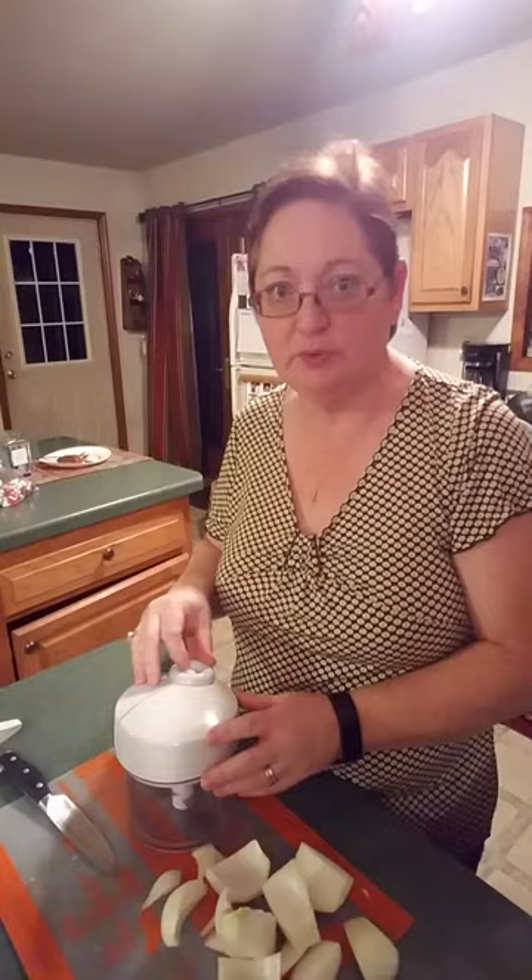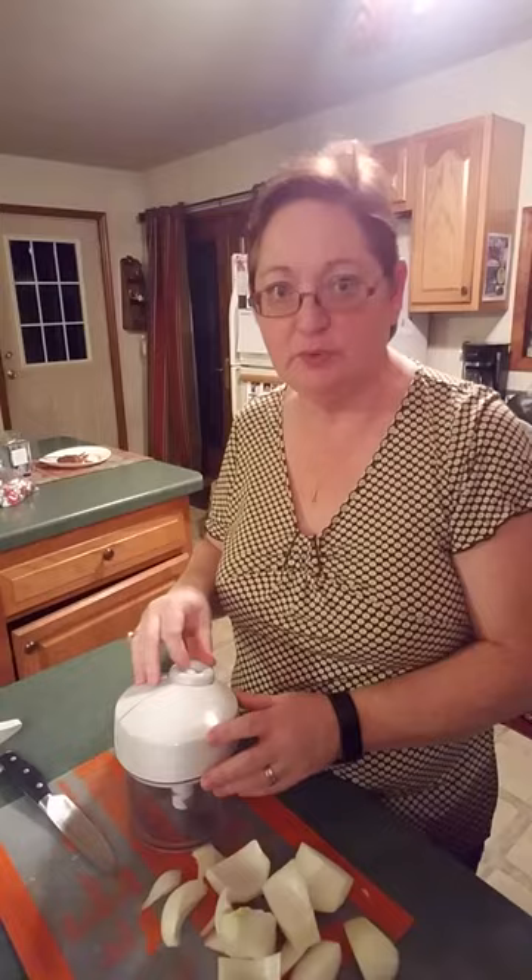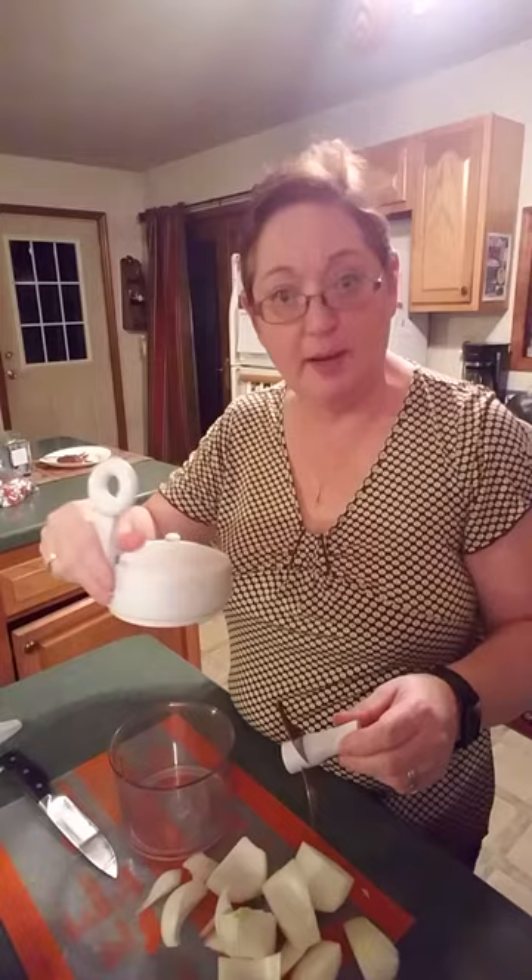And basically, it just is what it says — it's non-electric. You use it by pumping the handle up and down. It comes with these three parts and a storage lid.